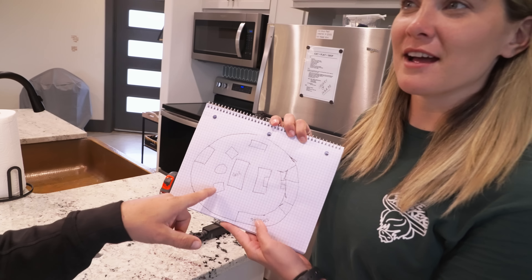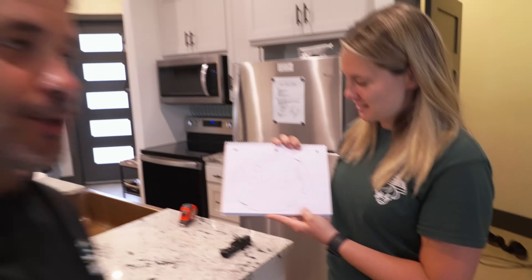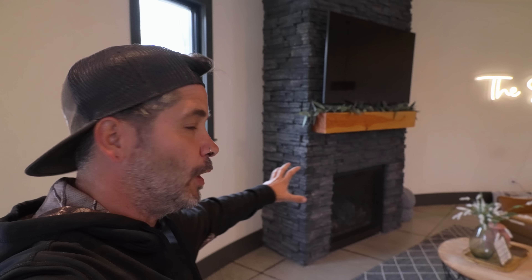This is a video of us really breaking down this place. Look at this drawing - it looks like an Easter egg, but we drew it up. We already saw the full tour and tried to show you guys. Now we're going to go through and show you what we like and don't like, and measure everything.